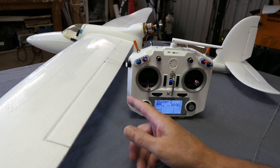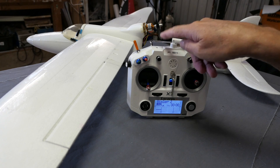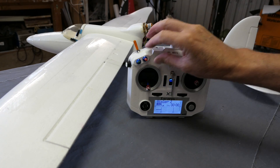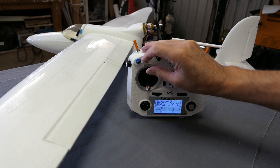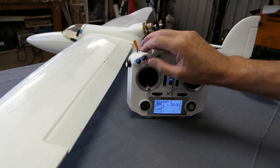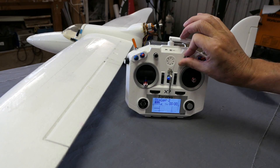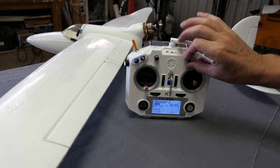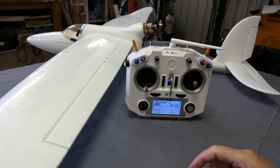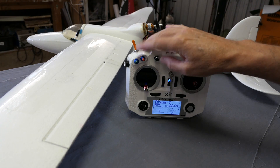Greetings folks. In this video I'm going to be talking about how to configure flapperons using the Taranis QX7, OpenTX, and my lovely Bixler 2. I'll have them on a three position switch with two stage flapperons. You can also have it on one of the knobs if you want, but that's a bit awkward, so let's do it on the switch. Thanks to Martin Barley for prompting me to do this video.